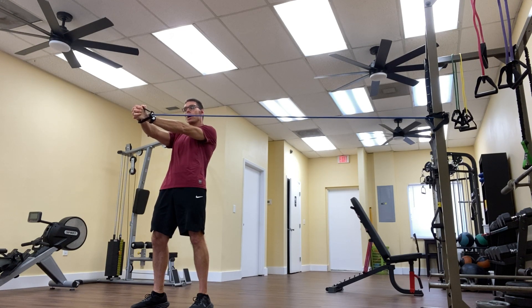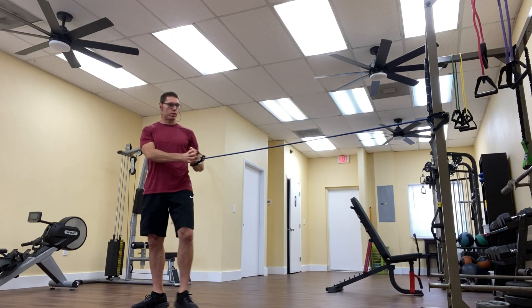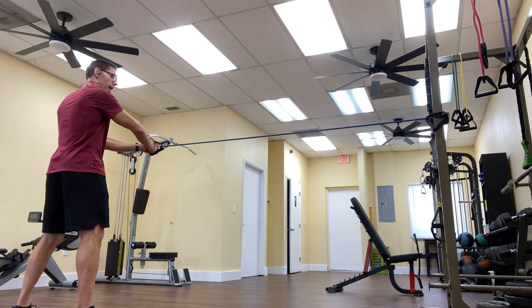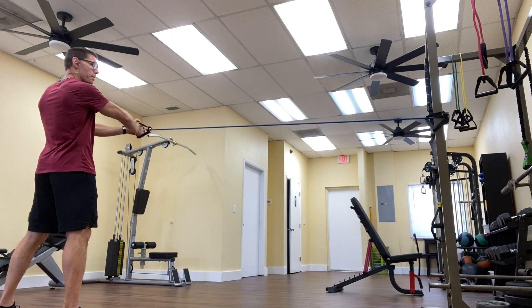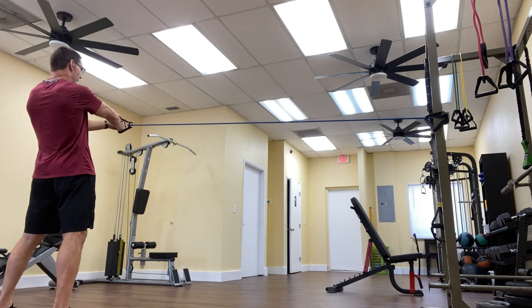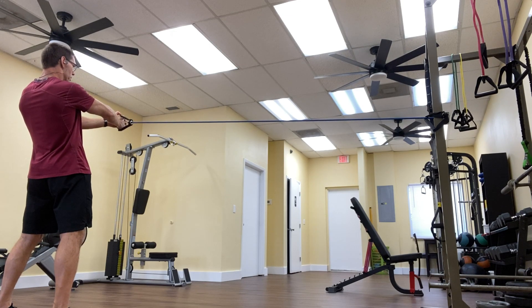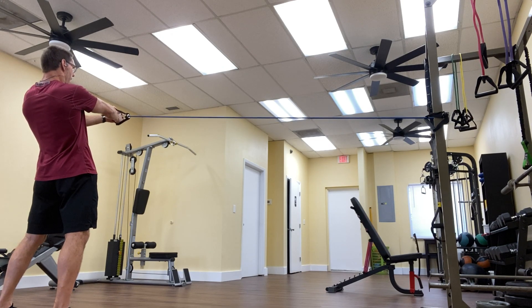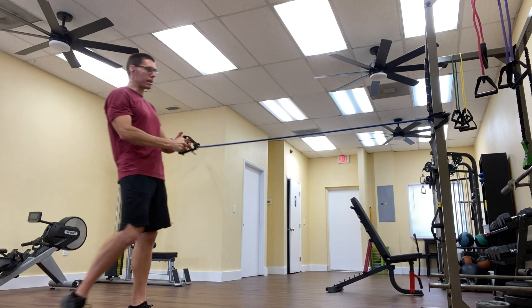I'll do it for one minute on one side, then switch and do it for one minute on the other side. I feel this predominantly on the side closest to the anchor — on this side, I feel it more in the right glutes as well as the right side of the cords. But again, butt tucked under, glutes tight, belly button in. There you have it — the static plank.